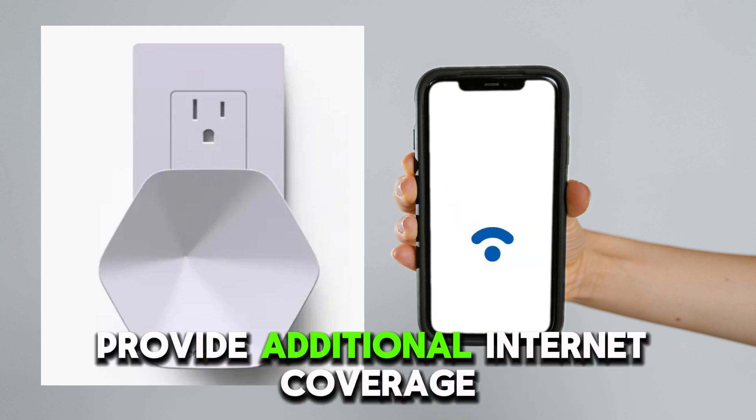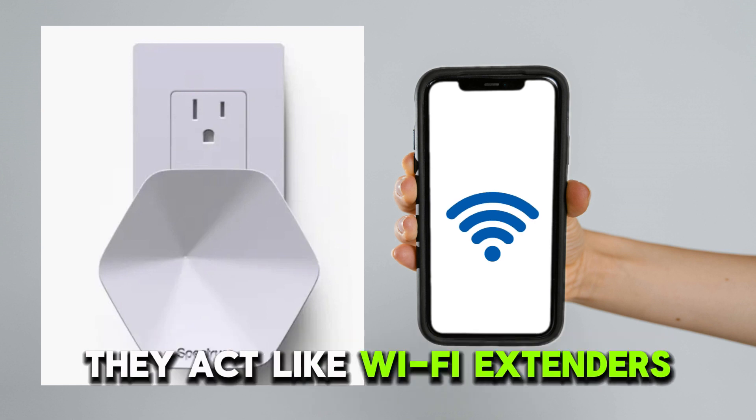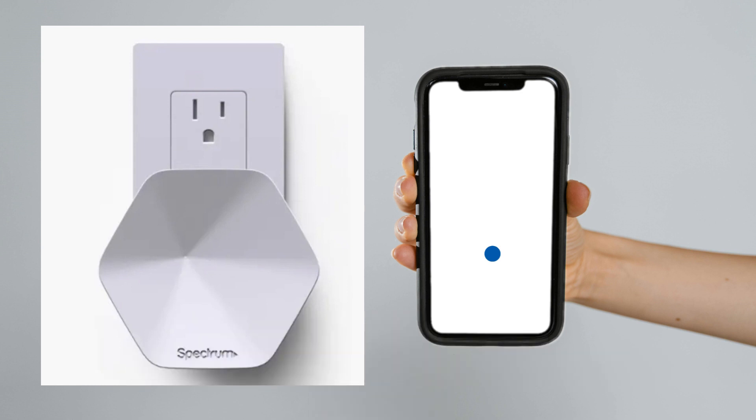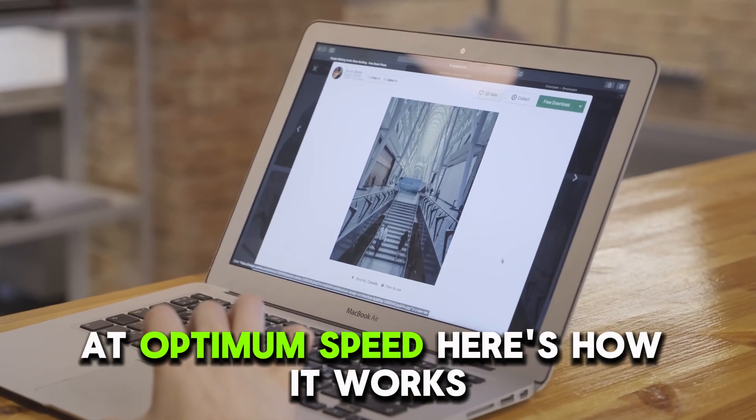Spectrum Pods provide additional internet coverage throughout your home from the same router. They act like Wi-Fi extenders to boost internet connectivity to all the rooms. You can use your devices anywhere in your home at optimum speed.